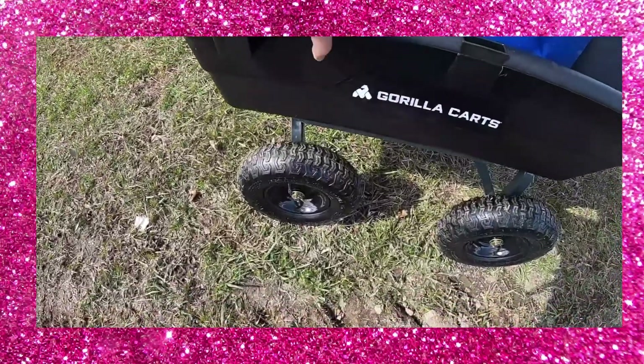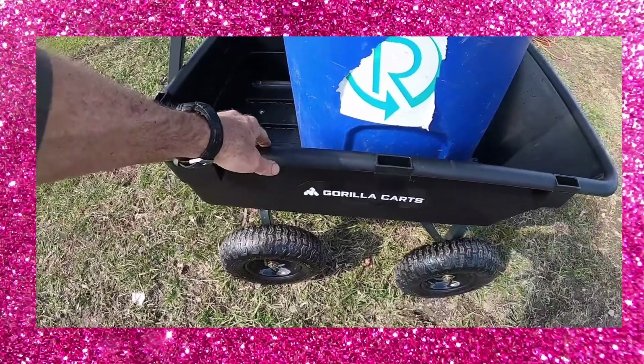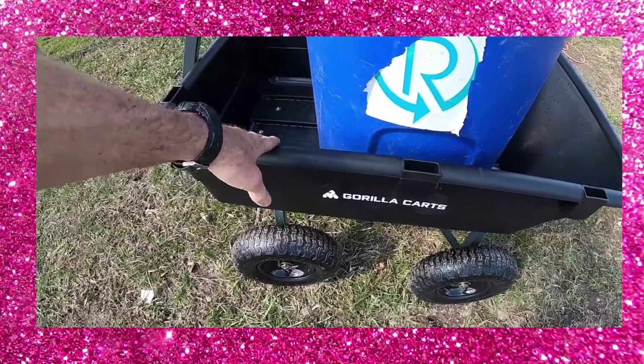Note that it is poly construction — flexible, but at the same time not like the lightweight Gorilla Cart that is a little bit flimsy. It's much more rugged.